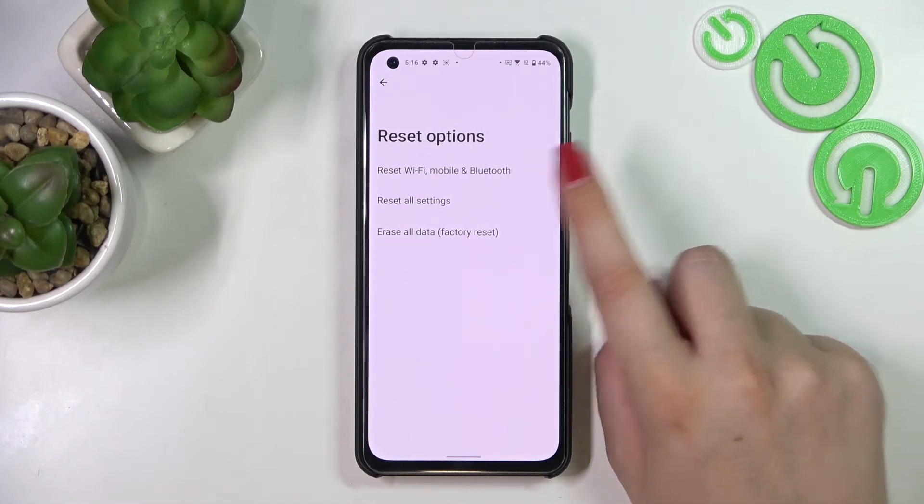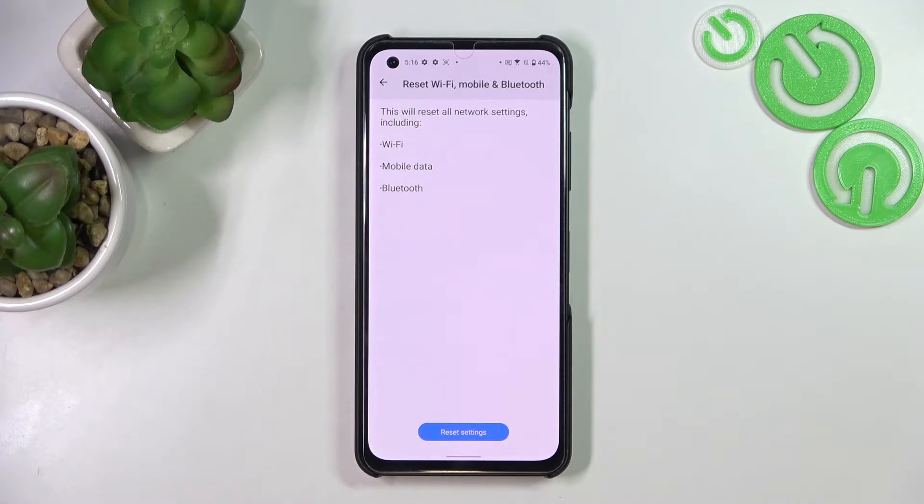We've got Reset Wi-Fi, Mobile and Bluetooth, so let's tap on it. Here your device is informing you what actually will be reset: the Wi-Fi, mobile data, and Bluetooth.